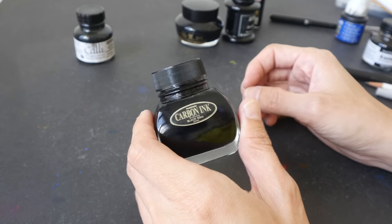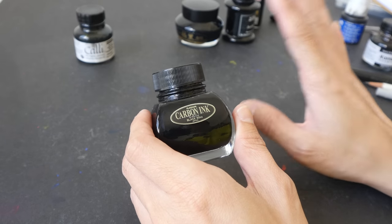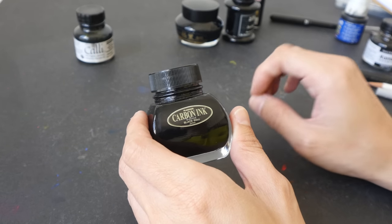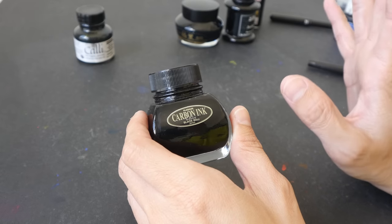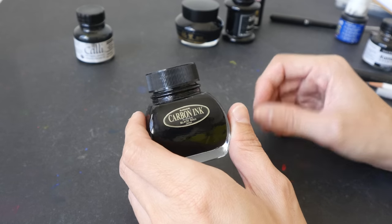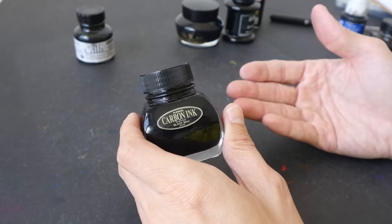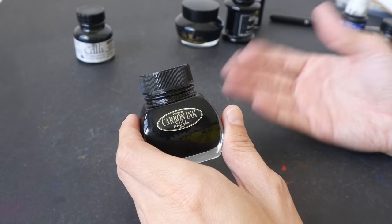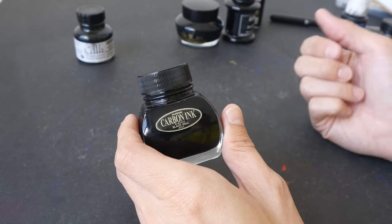Now is the time for me to mention the disclaimer: all the inks that I'm about to recommend are all pigmented ink, so there's still a chance for them to clog your brush pens. If you use your brush pen regularly, it shouldn't be a problem. But if you leave your brush pen unused for long periods of time and the ink dries up on the bristles, it's going to make the bristles harden and it's probably going to clog your brush pens.